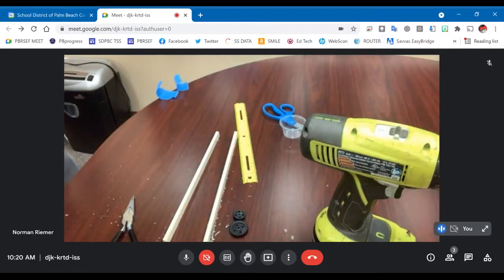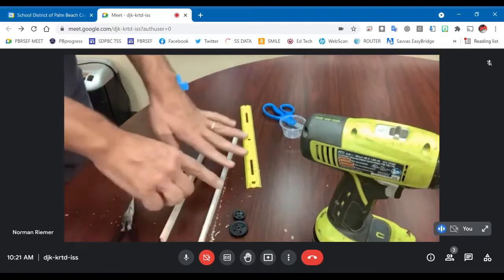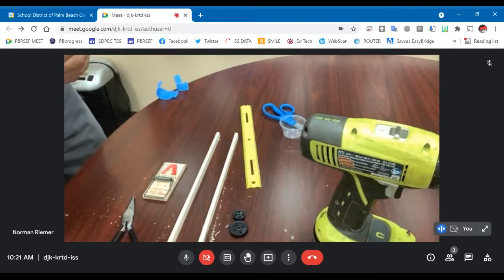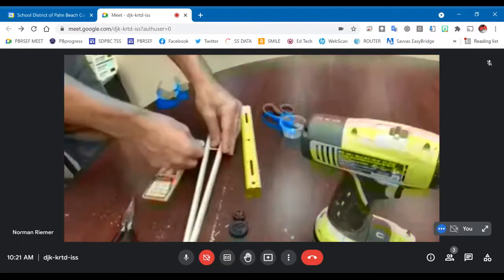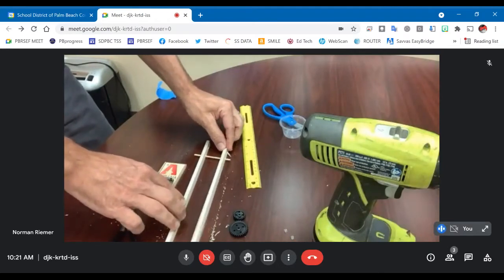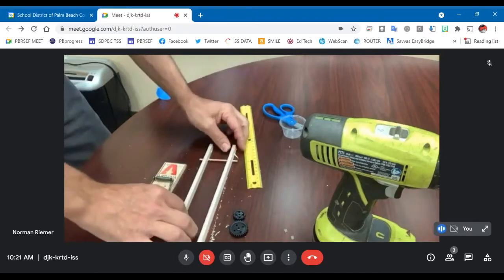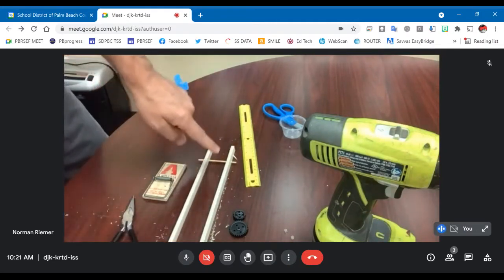Now I want to line this up such that the mousetrap is at the correct position. A trick to make sure this is all straight is to put in one of my axle pieces so I can see that they're actually straight — you don't want this to be at an angle. You want to make this as close to 90 degrees as possible and with the exact width of the mousetrap apart.